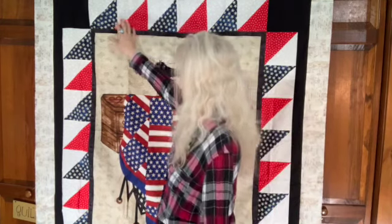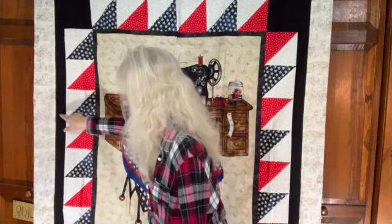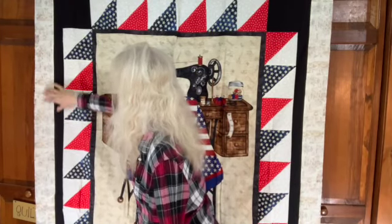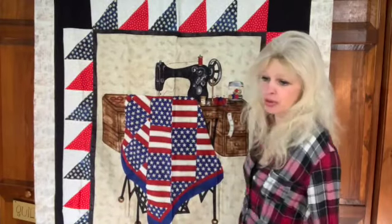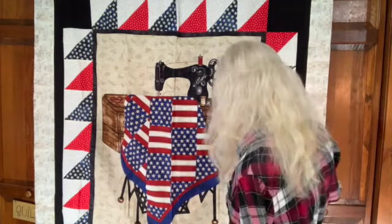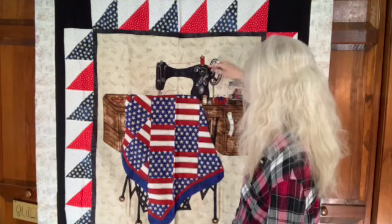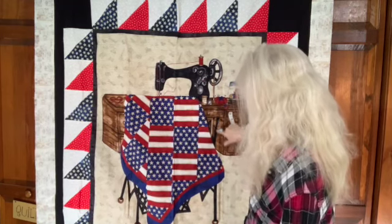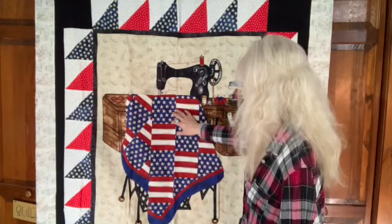I really just want to talk about her quilt a little bit because I love the design that she picked with the patriotic little half square triangles all the way around it. Then she bordered it with some gray and some black and this awesome looking little newspaper print on the outside of her quilt. This is just a throw size. Anyway, this is a really cute little patriotic thing — it features this old time sewing machine on a little sewing table with the patriotic quilt on it that's being quilted.